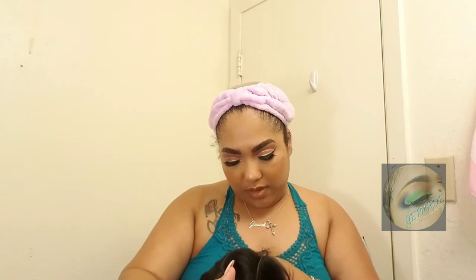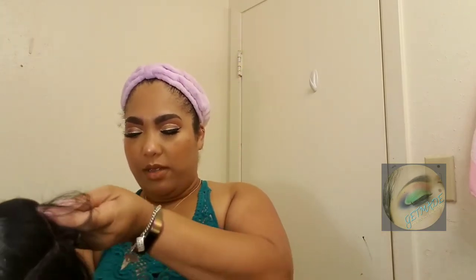The hairline — I'm not sure about it. Where the baby hairs are, it looks really straight. We'll have to see once I put her on. I'm going to go ahead and loosen the straps up since I'm not sure if she's big-head friendly, and then cut the lace off.